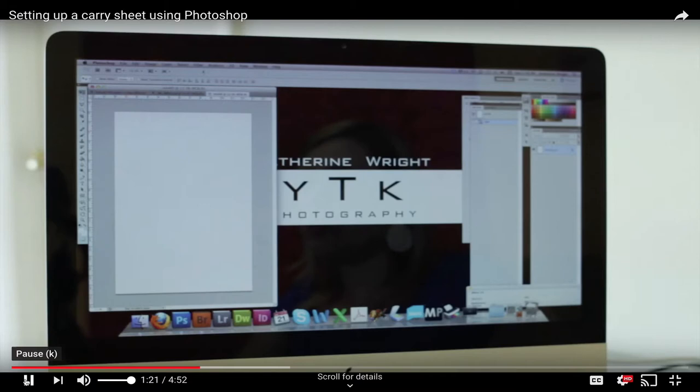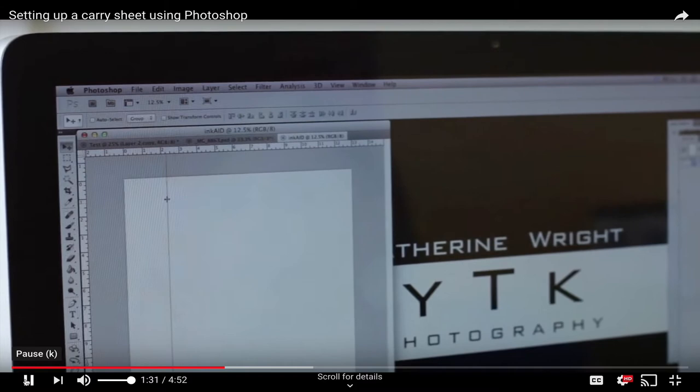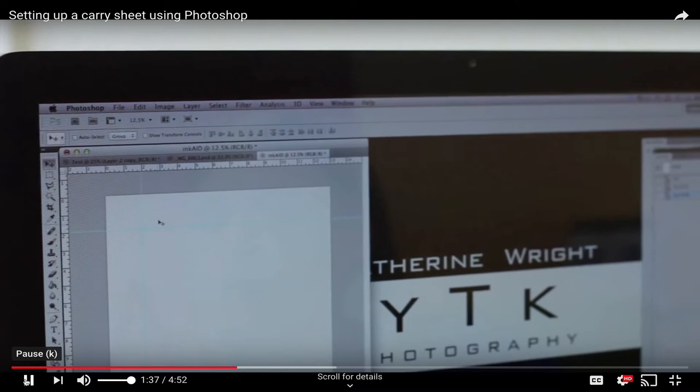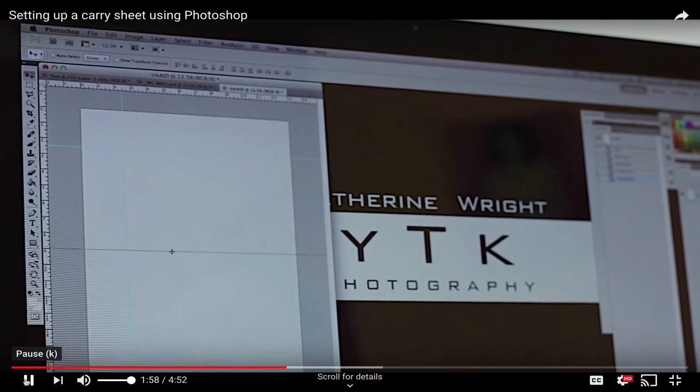Make sure your view has rulers enabled under View > Rulers so you can see them. This makes it easy to drag guidelines from the margins to set up exactly where your margins are on your sheet. We did 2 inches from the top and 2 inches in from the left. I also give myself a little extra room — a half inch up and a half inch down — to ensure a nice border, since we're printing slightly smaller than the document dimensions.